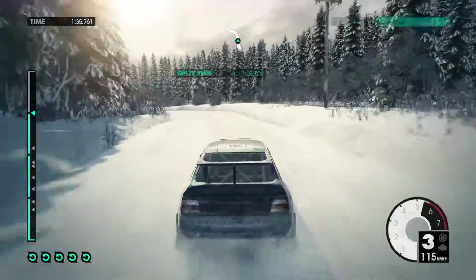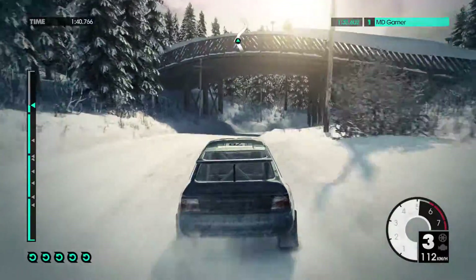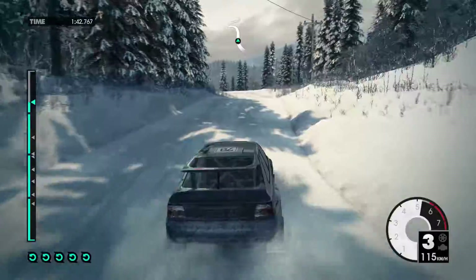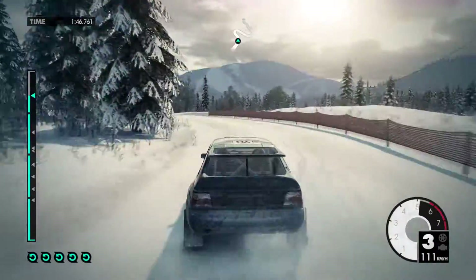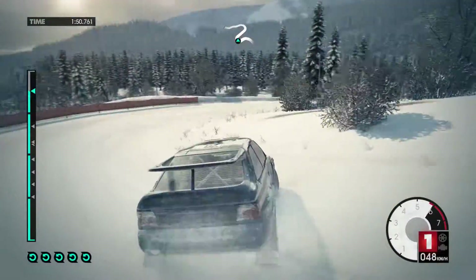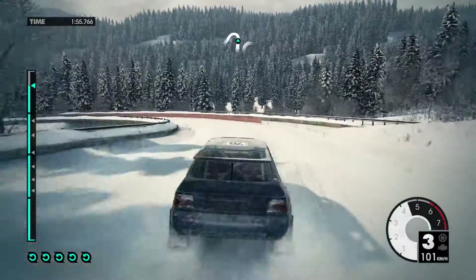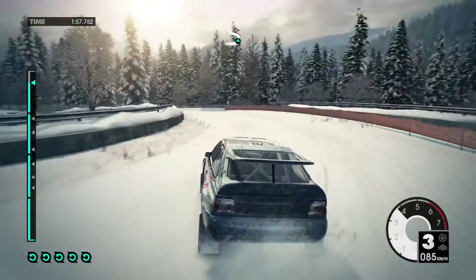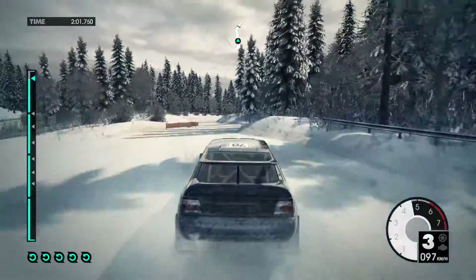Right 5 under bridge. 60. Into crest, jump. Left 5, tightens to 3. Into hairpin right. 40. Left 3 long over bridge. 40. Right 6 to finish. 20.